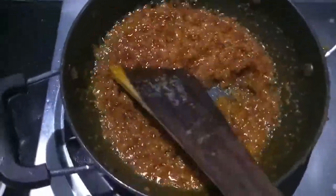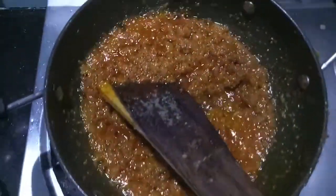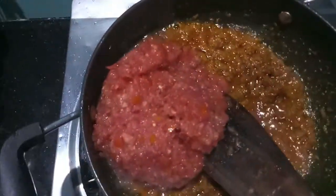As you can see, the oil has separated from the gravy. Now to this I will add the finely chopped tomatoes and cook it.